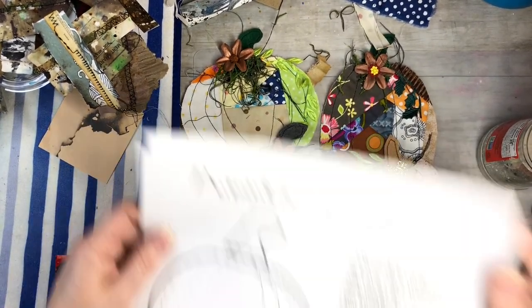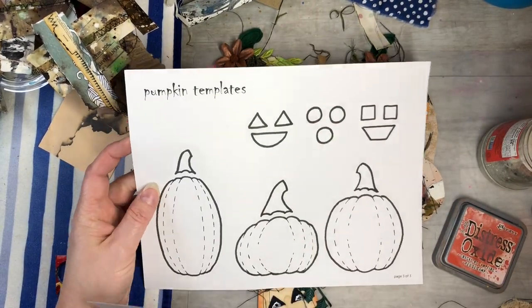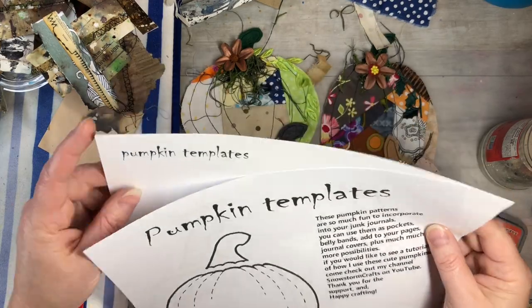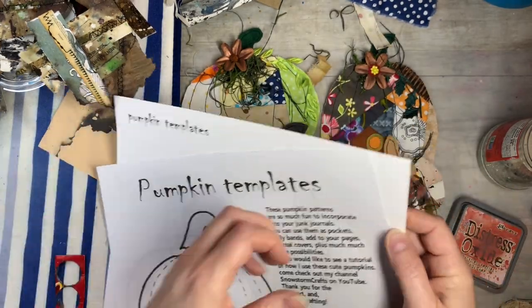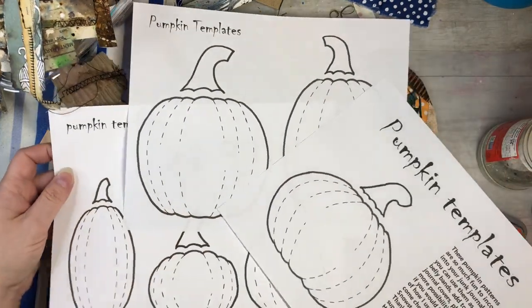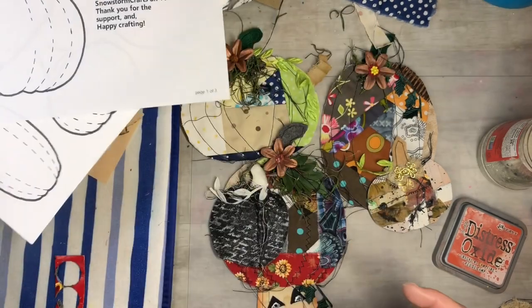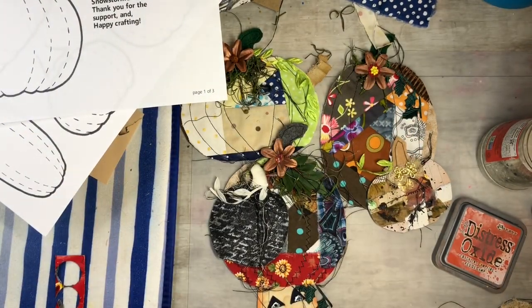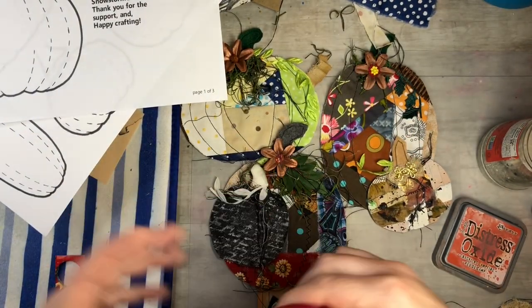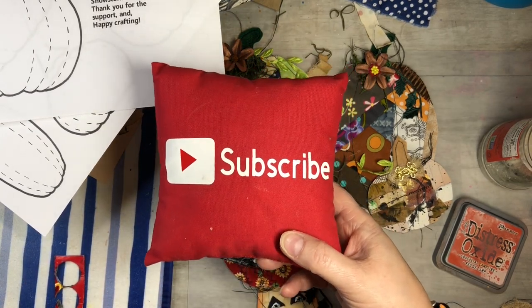I hope you guys come check out my digitals — this is what they look like: the pumpkin templates, with different shapes, and you get three sheets. I hope you enjoyed this video and found it informational. Please subscribe to my channel, hit the notification bell so you can see my next video, and like, comment, and share. Let's grow together and keep on crafting!